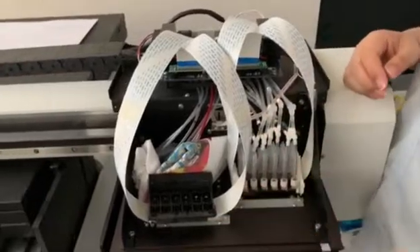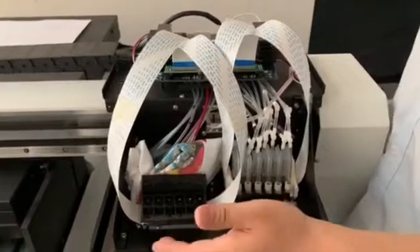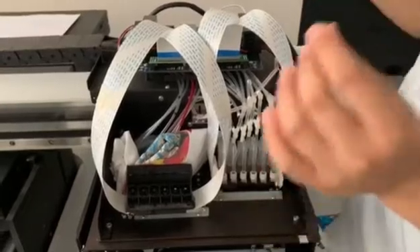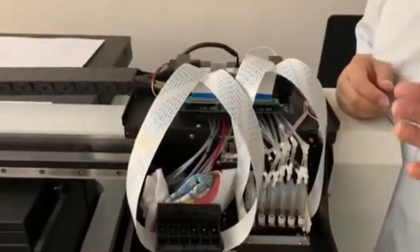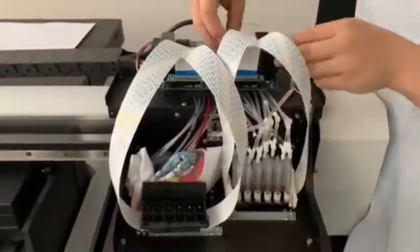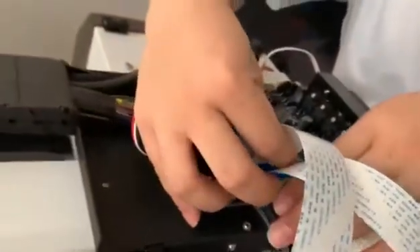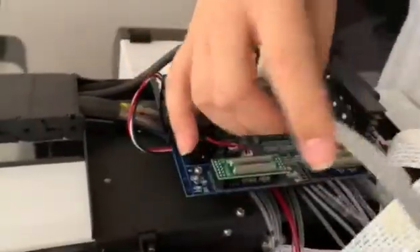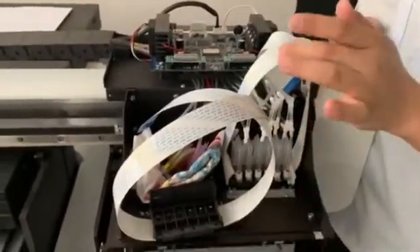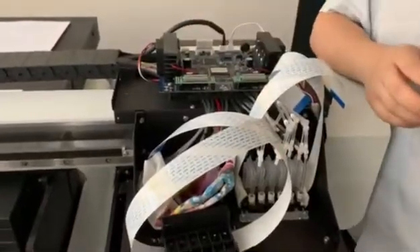Sometimes the color head can print out ink, but the white head cannot print out ink. In that case, we need to test what the problem is. First, turn off the machine and disconnect all the cables. Since the color head can print out ink, the color head cable port is okay — that's for sure.